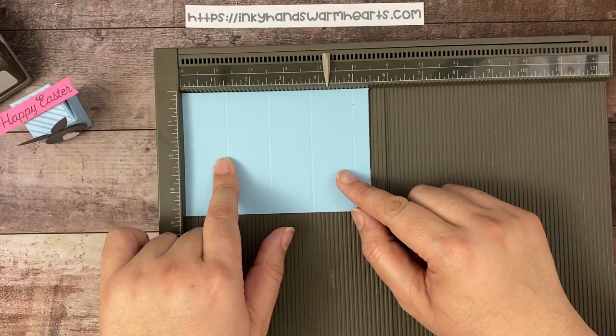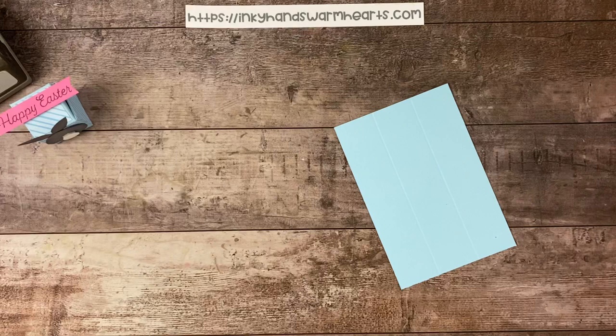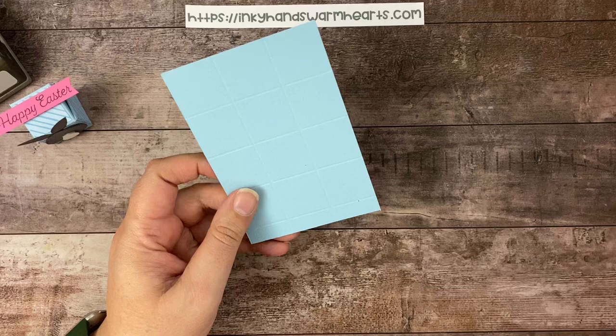I apologize for any confusion there. On the long side: one and a quarter, two and a half, three and three quarters, and five. On the short side: one and a quarter, and two and a half. Let's go ahead and remove that.